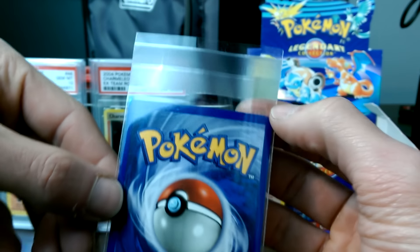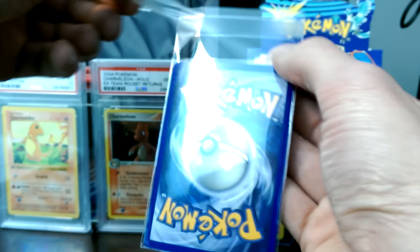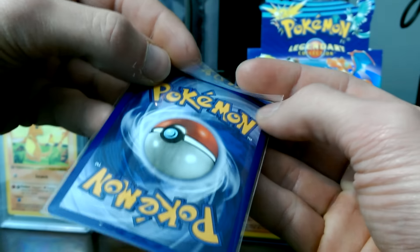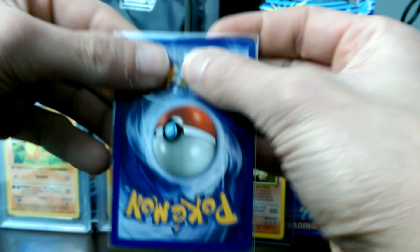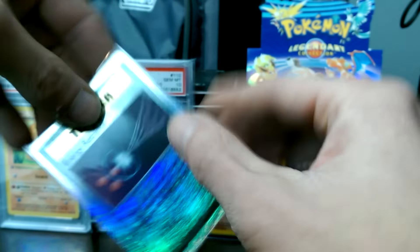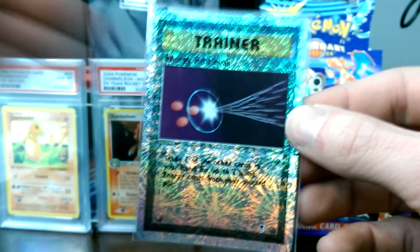And you've got this adhesive seal here, which is pretty neat. So you would just peel that off, just like that. Pretty self-explanatory - fold over the flap, and boom, you have yourself a dust-free card, ready to go in your binder.